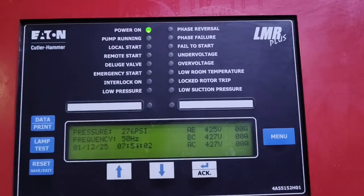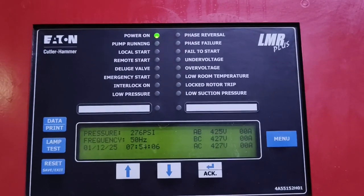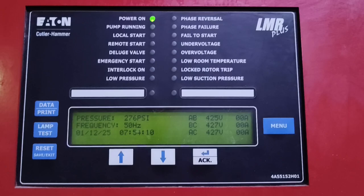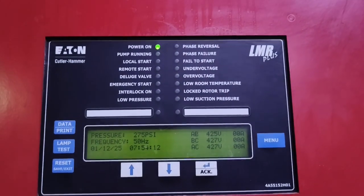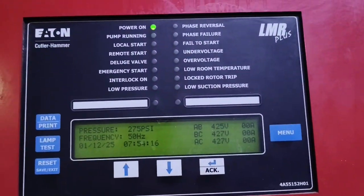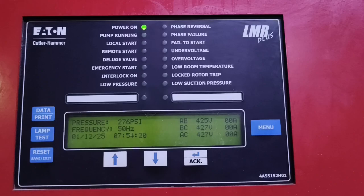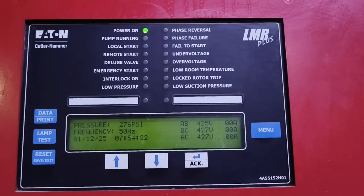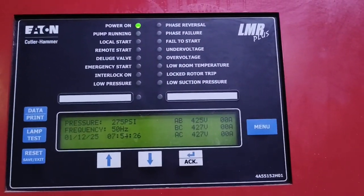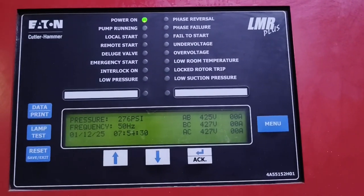Hi guys, welcome back to my channel. Today we are going to talk about the 18 Katlahama fire pump electric controller — how to set it up. What I have here is the 18 controller that is controlling the pumps that we made a video on previously.